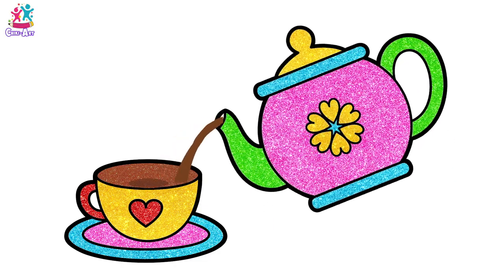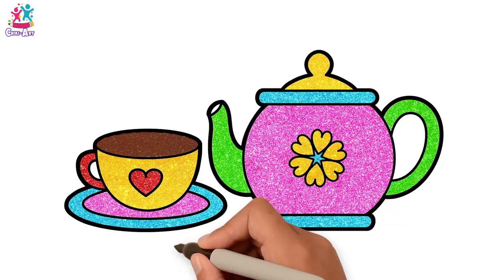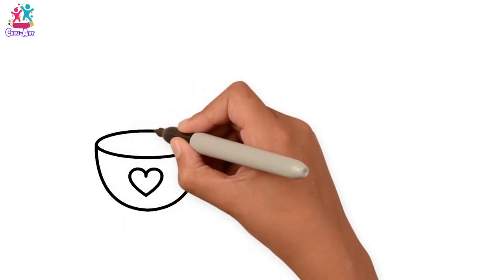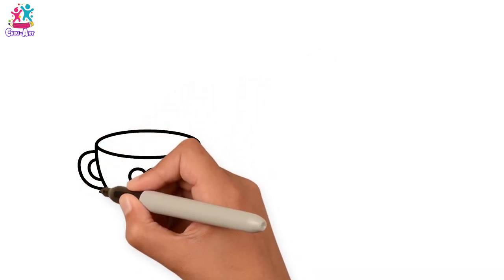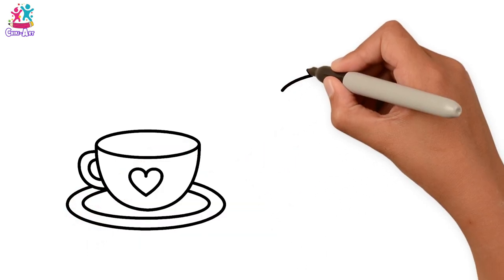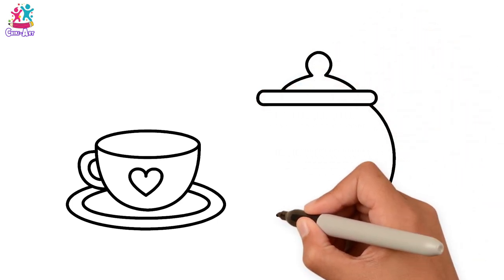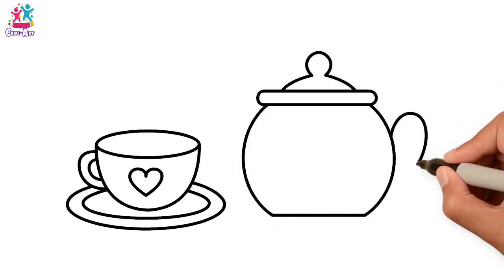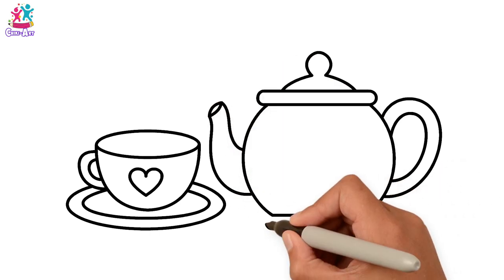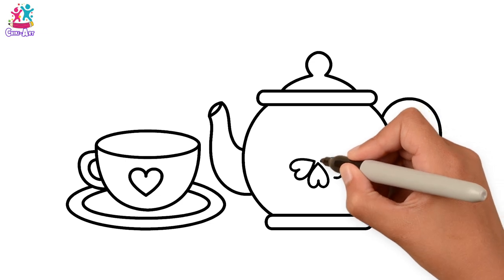Hey kids, fancy a cuppa? Let's draw a lovely tea cup with a heart in the middle — doing the outside of the cup, the handle, and the saucer, now the inside and outside rings. Brilliant! Teapot lid, the main body, let's do the handle and the spout and the bottom, and some heart details in the middle to match our heart on the teacup.